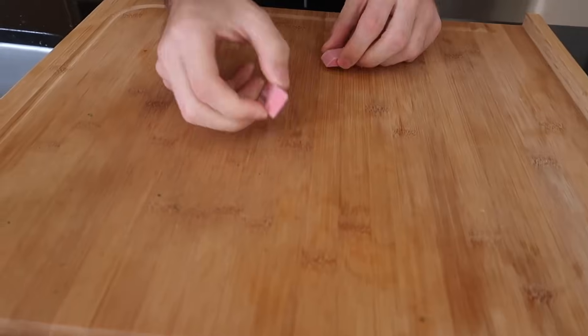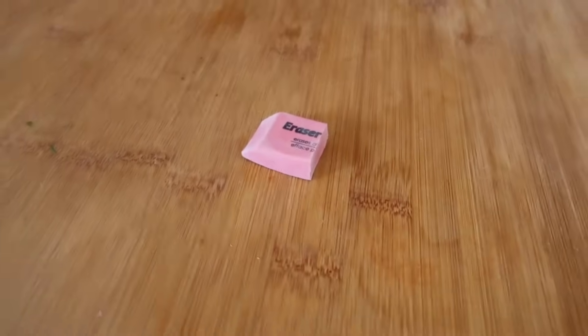We didn't put it in the liquid nitrogen yet - let's put this in now. Look at that, kind of looks like gum. It sounds like something brittle and hard and ready to break. Three, two, one - it just snapped in half! I thought it was gonna explode everywhere. It's a rubber eraser and that is really cool. Feel that - whoa, that is so cool. The eraser experiment was not that bad.